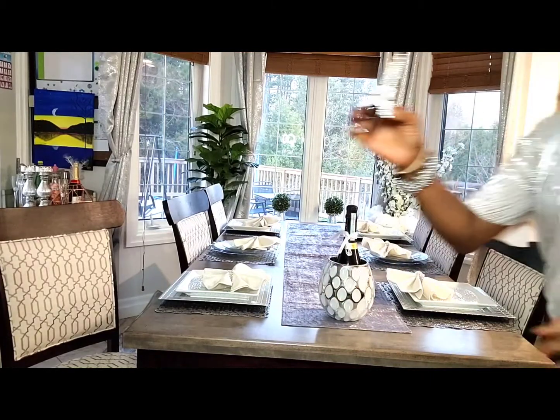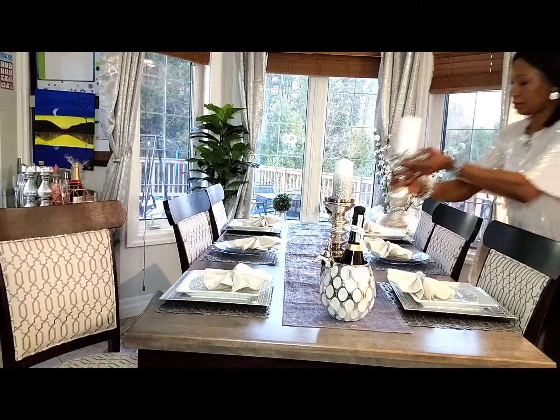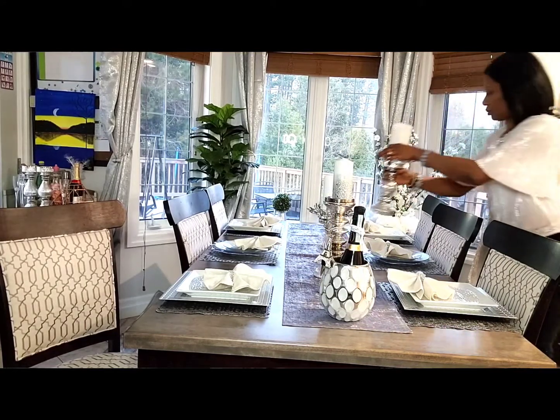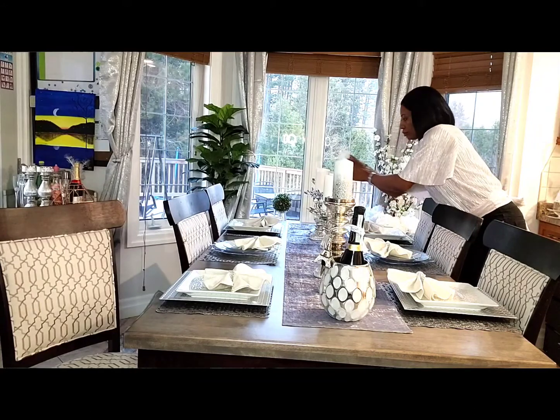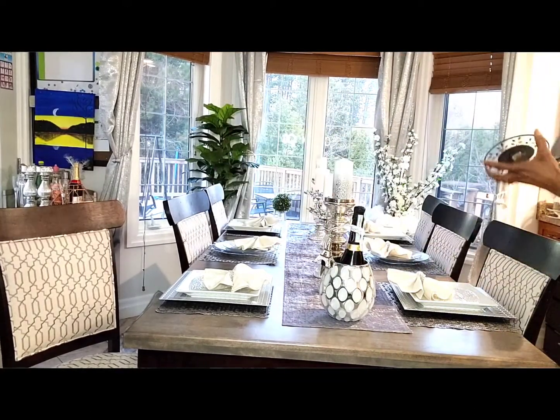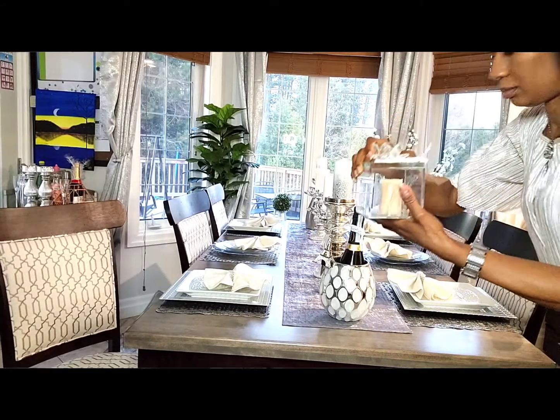We can add the vegetable salad — we put the vegetable salad on the bottom of the salad. It's also a vegetable salad; we put it on the ground and add the new salad.